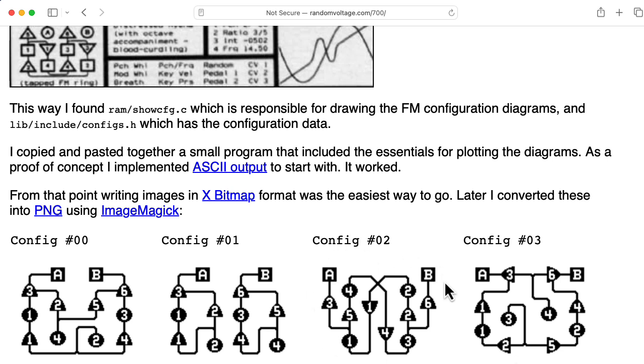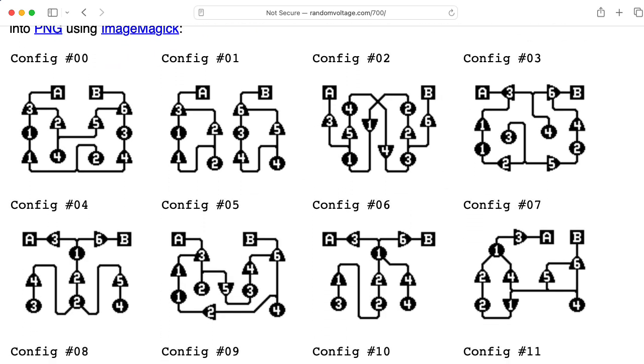The configurations here are equivalent to what Yamaha calls algorithms. The circles represent oscillators, and there's four of them, and the triangles represent indices that are basically amplifiers. A combination of an oscillator followed by an amplifier is what Yamaha would call an operator, but the way Bukla set it up here, we have some more flexibility.